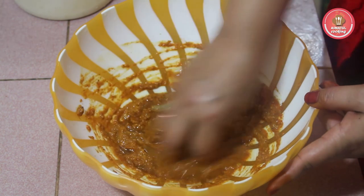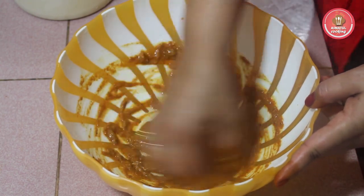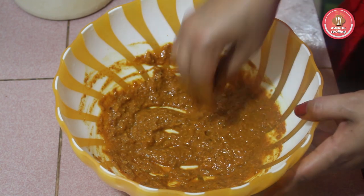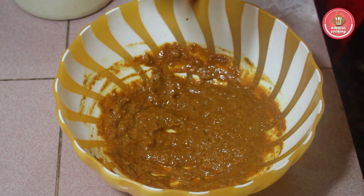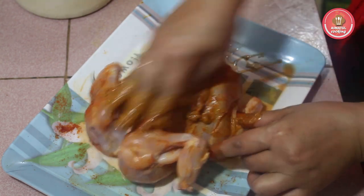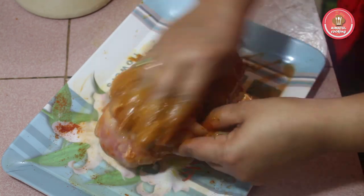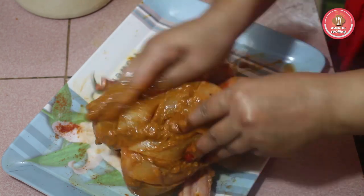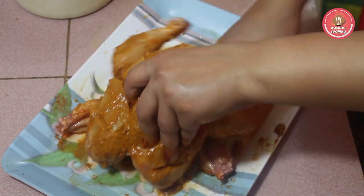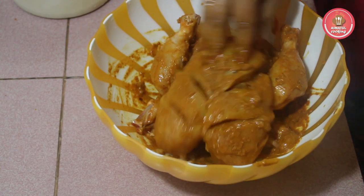If you can add egg to the mushrooms, then mix the mushrooms open. Once we mix the mushrooms, we mix the mushrooms together. The mushrooms are good. If mushrooms are good, then mix the mushrooms in.